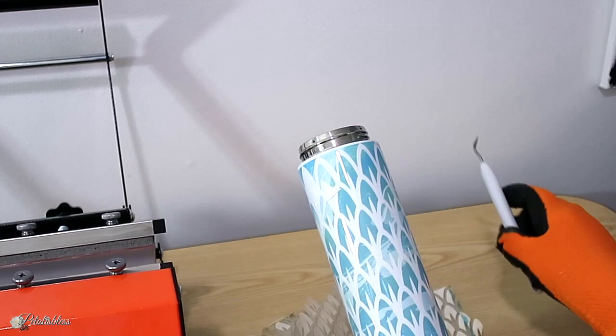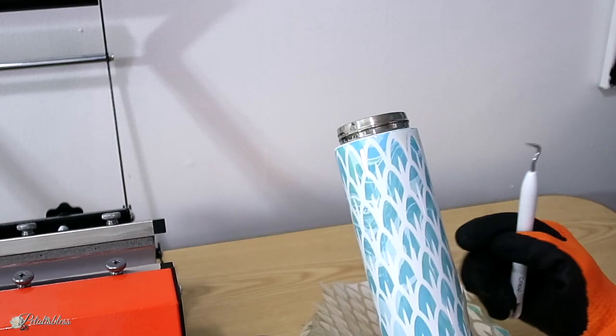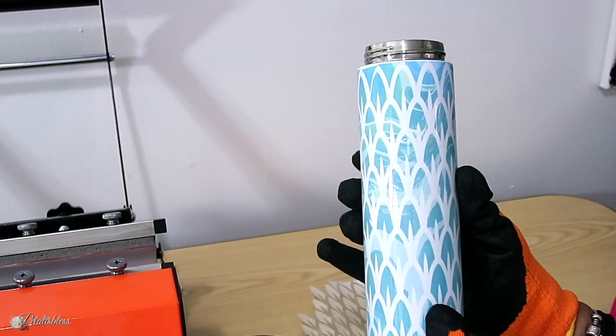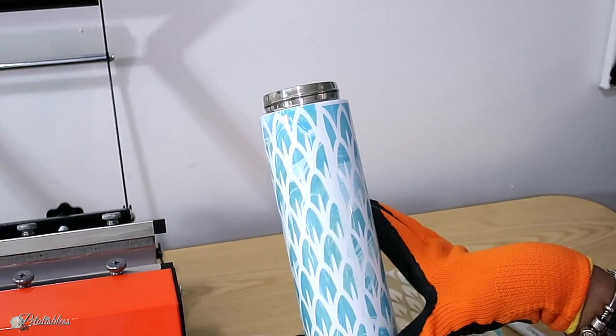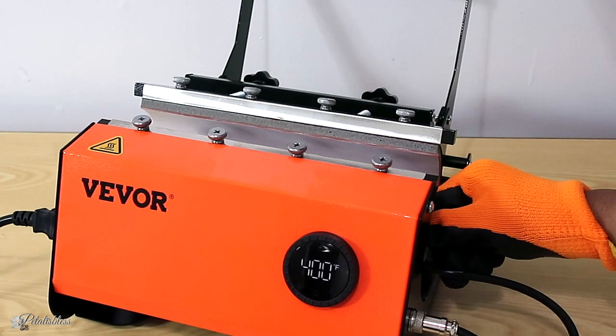One of my pieces fell off at the top but I still used it. I think it looks pretty good for my first go! There are some faded spots — maybe I should have wrapped it a little tighter — but for my first try I think I did pretty good.